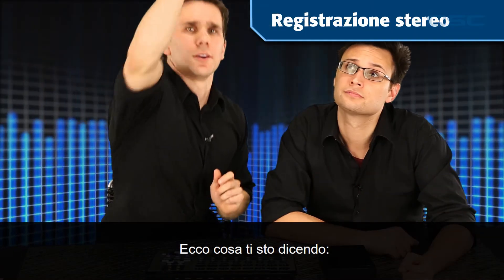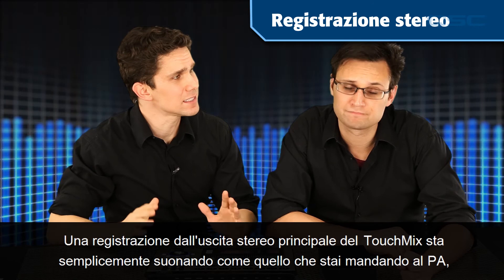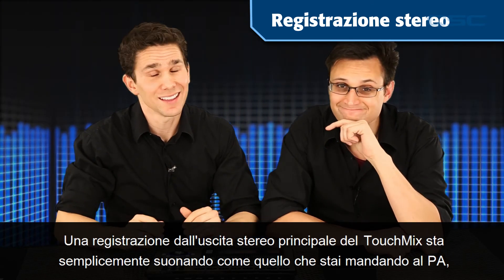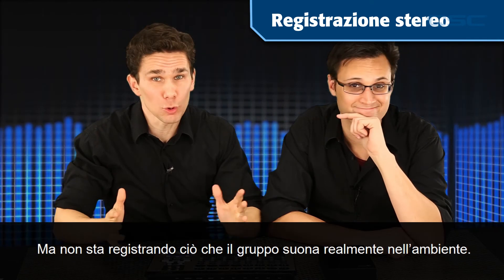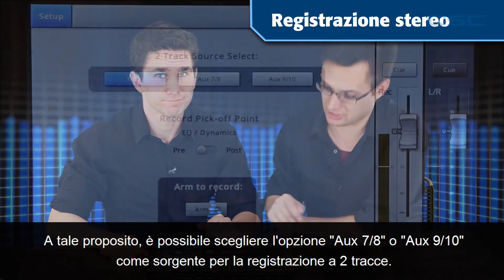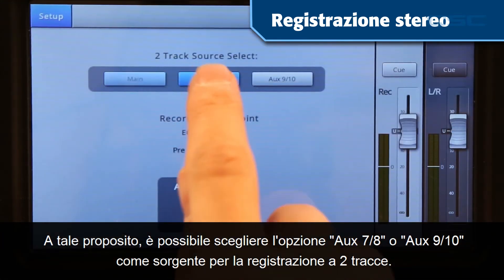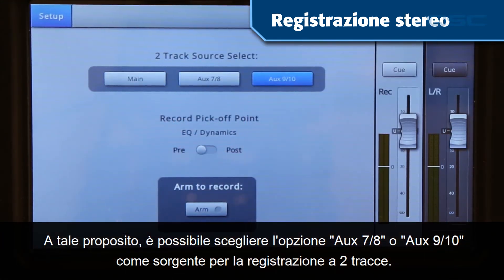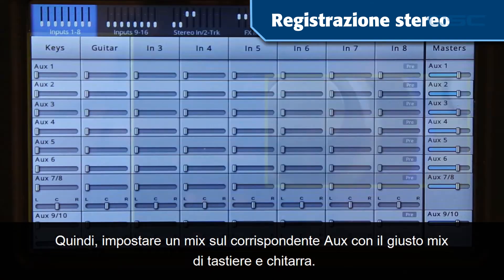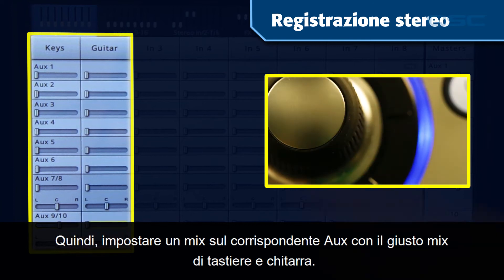A recording from the main stereo output of the TouchMix is only going to sound like what you're sending to the PA — it's not going to capture what your group sounds like in the room. With that in mind, you can choose to select Aux 7 and 8 or Aux 9 and 10 as the source for your two-track recording. Then set up a mix on the corresponding aux with the right blend of keyboards and monster guitar rig.